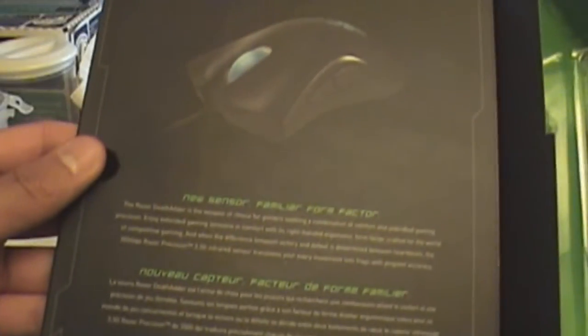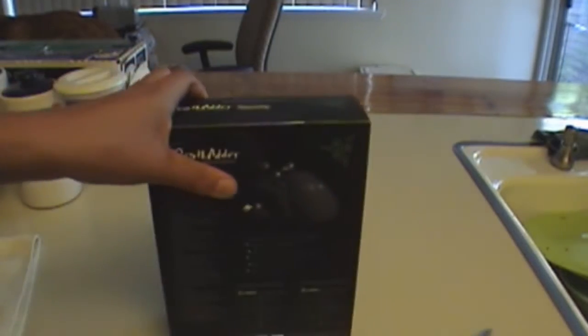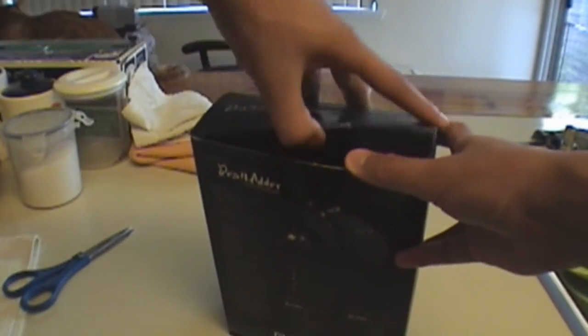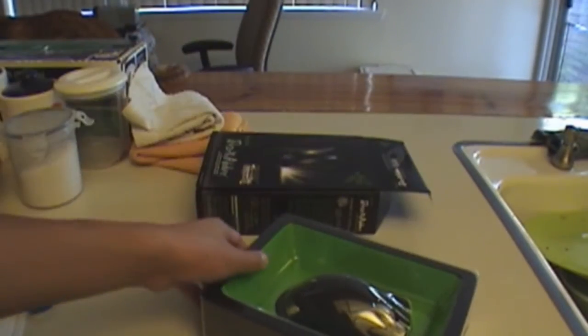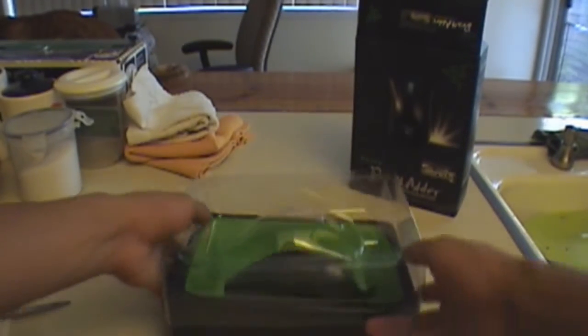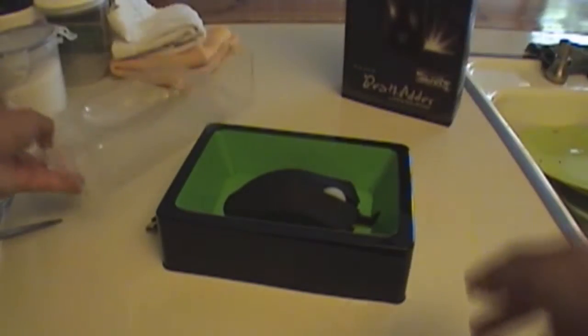They even show you the mouse inside. Let's just go to the unboxing. Nothing else in the box.